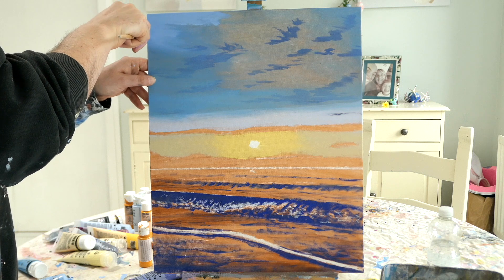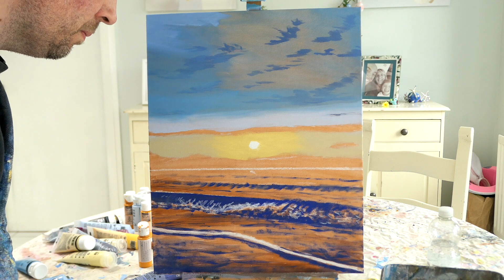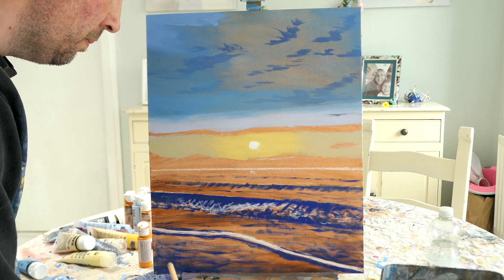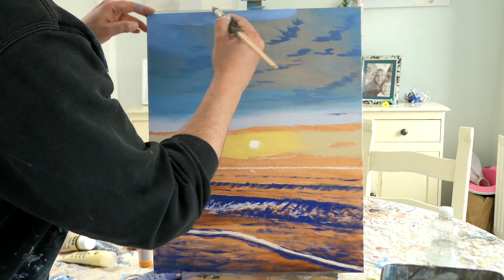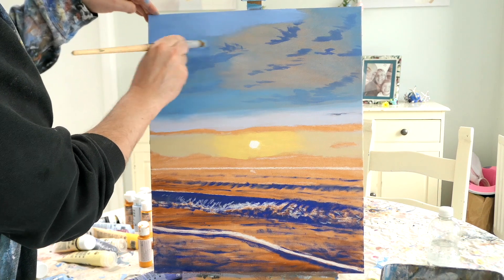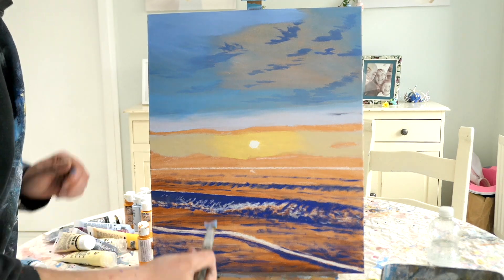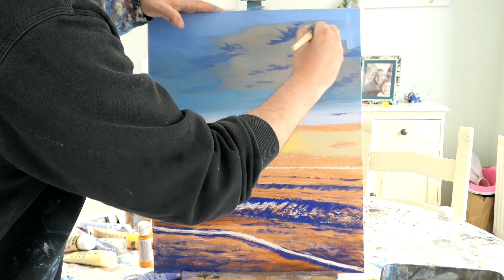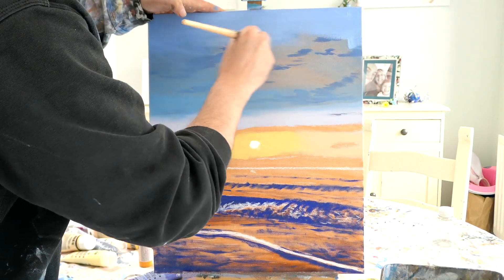I'm going to swap to a bigger brush because otherwise it would take forever. Much quicker — so that's what I'm saying, try to use a big brush. It really really does help. You can cover a lot more surface area just by using a big brush, and it makes blending a lot easier as well. Because the brush is so big you can get plenty of paint on it, and it's so much easier to ease up on the pressure as you come down and blend it into the previous colours.